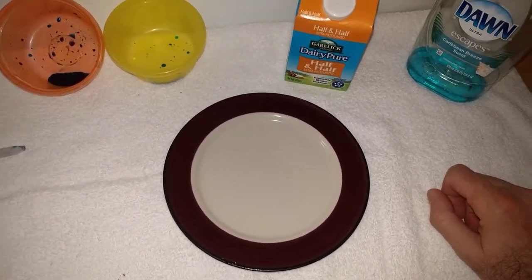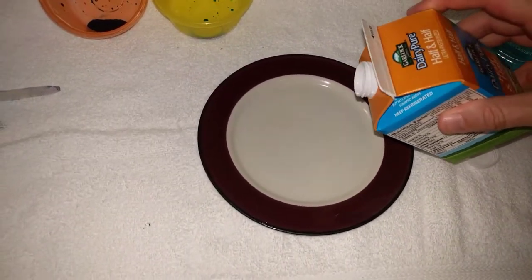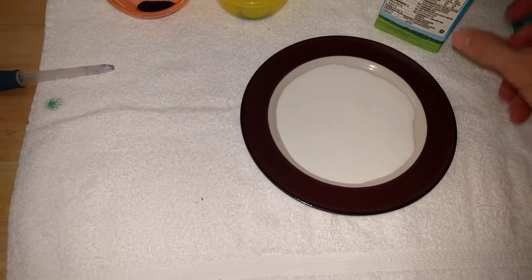So we're going to start off with some half and half. Just like all dairy products, half and half is a suspension of fats and lipids inside a liquid. So we're going to add that — just not too much, enough to kind of cover the bottom.